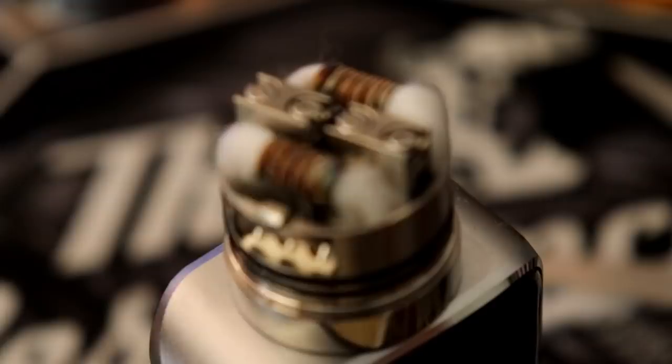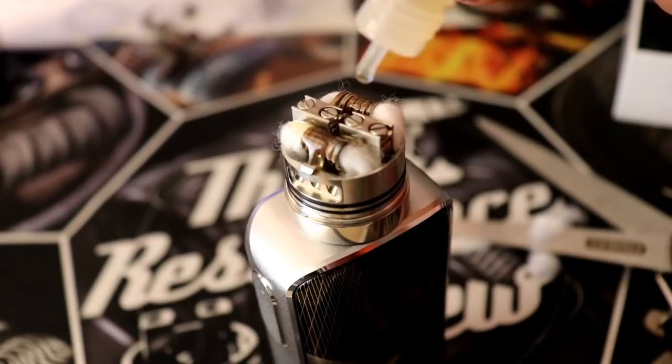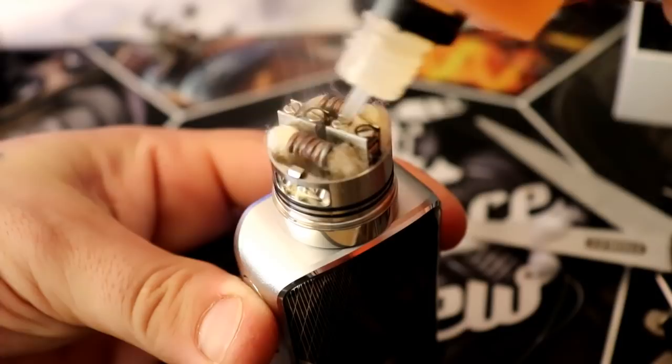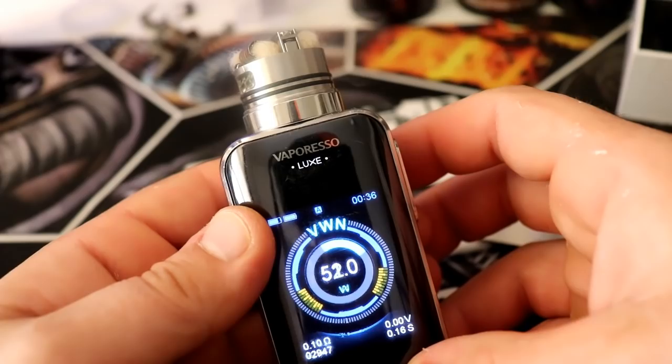I'm going to juice this up with some Adore E-liquid Sinful Apple Roll. This thing is going to hold a lot of juice. I'll take it up top, throw it on the Dreamer, and tell you what I think.